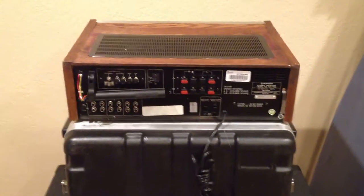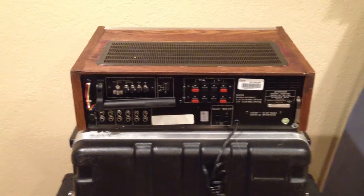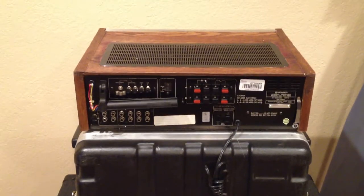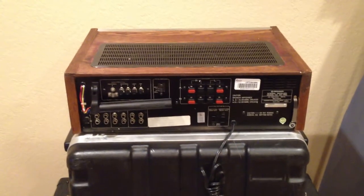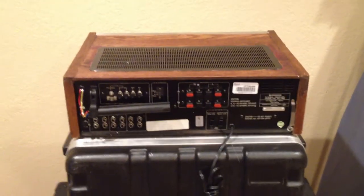This is to document the condition of a Pioneer SX780 receiver that was purchased on eBay. The unit was broken on arrival. I want to start with some of the minor things that indicate it has been pretty badly abused, and then we'll work around to the front to the major problem.